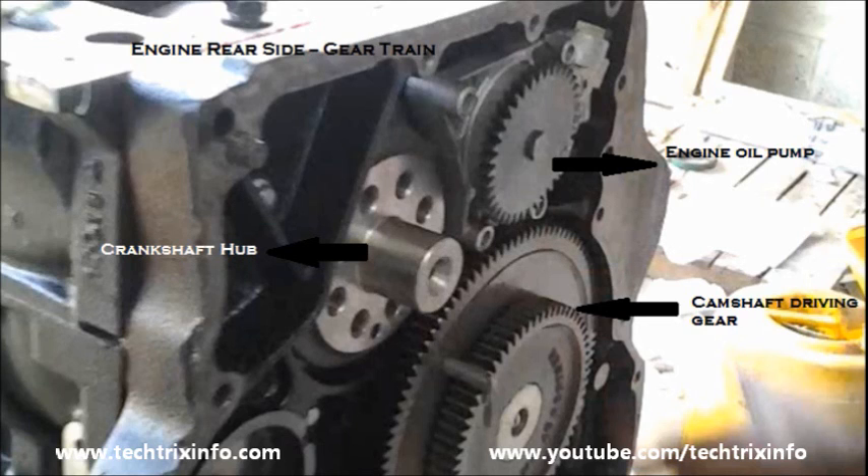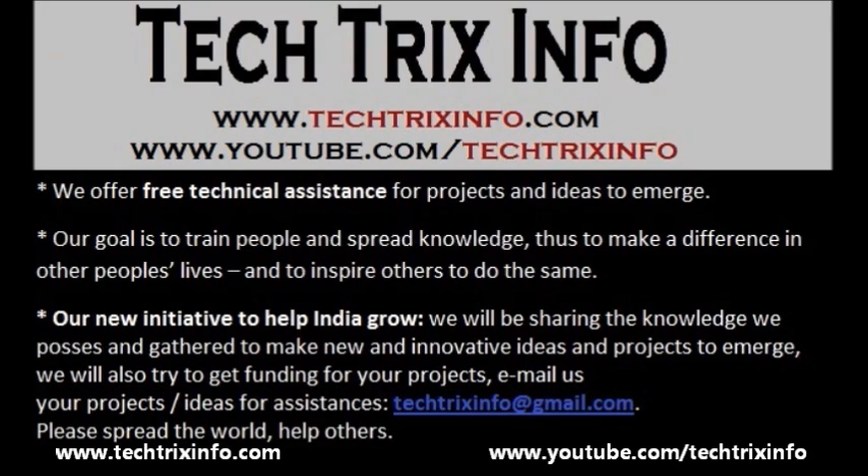The visible components are the engine oil pump, the crankshaft hub, and the camshaft drive gear.